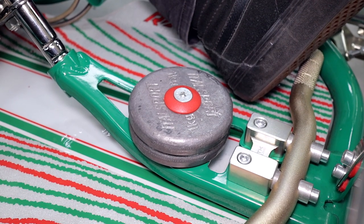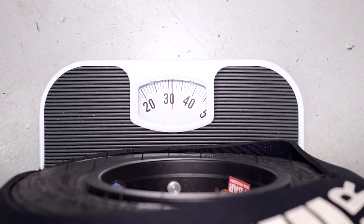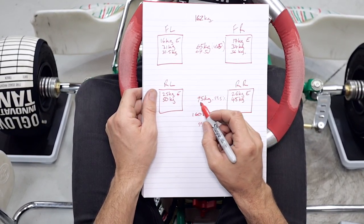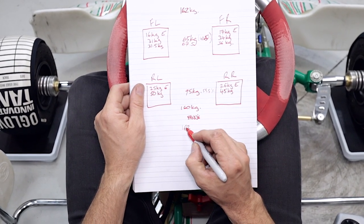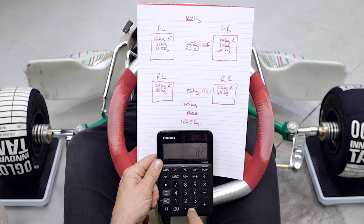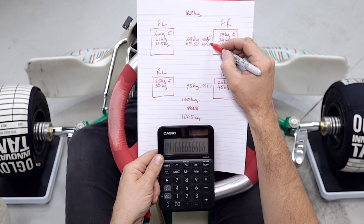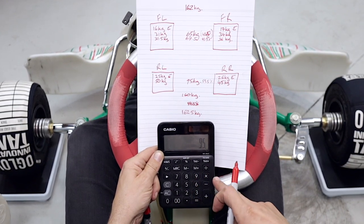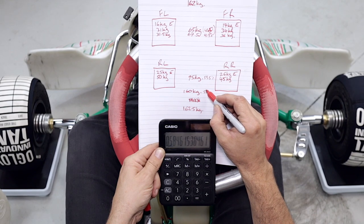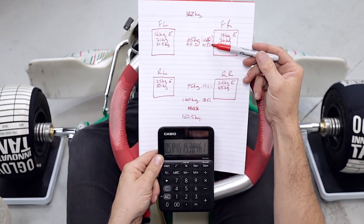What we've done here is added two kilos of lead to the front of the go-kart, so now we can recalculate our corner weights. The front right is now 36 kilos and front left is 31.5 kilos, so the new front total is 67.5. The rears are unchanged at 95. The new total weight is 162.5 kilos. So 67.5 divided by 162.5 gives us 41.5% front, and 95 divided by 162.5 gives us 58.5% rear. You can see we're getting closer to the more traditional 43/57 weight split.